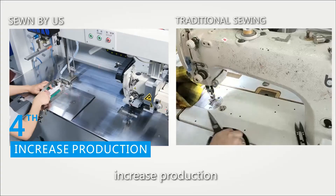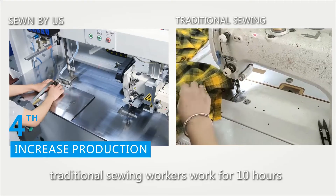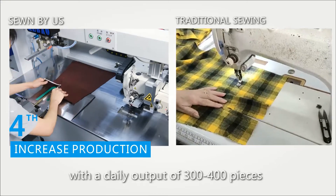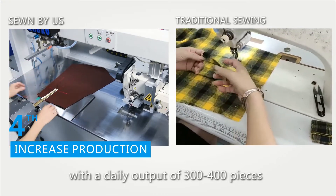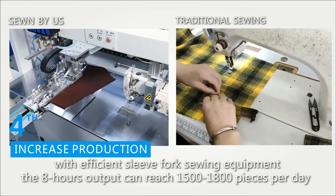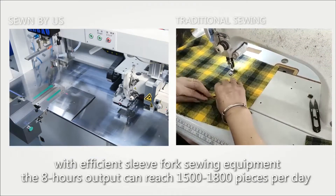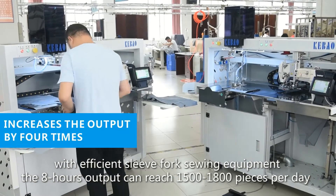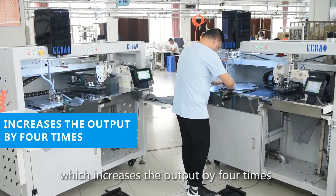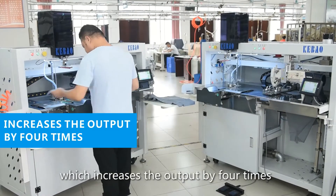Regarding increased production: traditional sewing workers working 10 hours have a daily output of 300 to 400 pieces. With this efficient sleeve fork sewing equipment, the 8-hour output can reach 1,500 to 1,800 pieces per day, increasing output by 4 times.